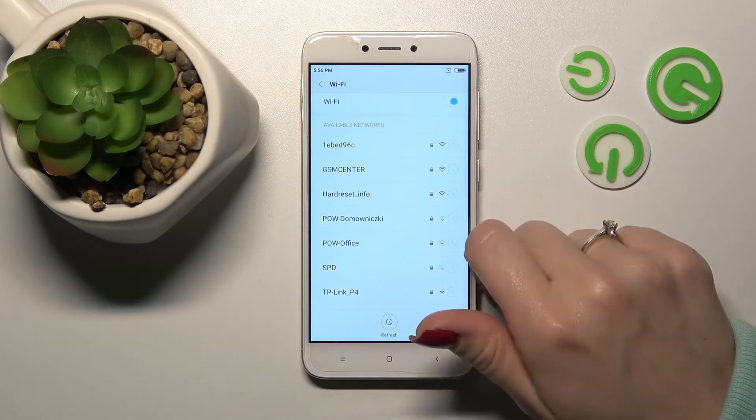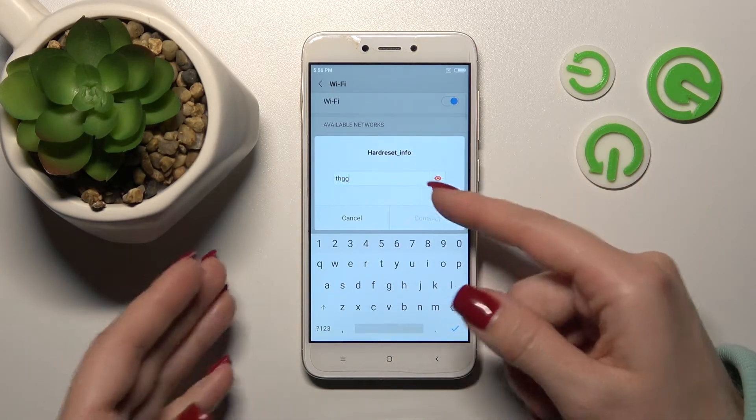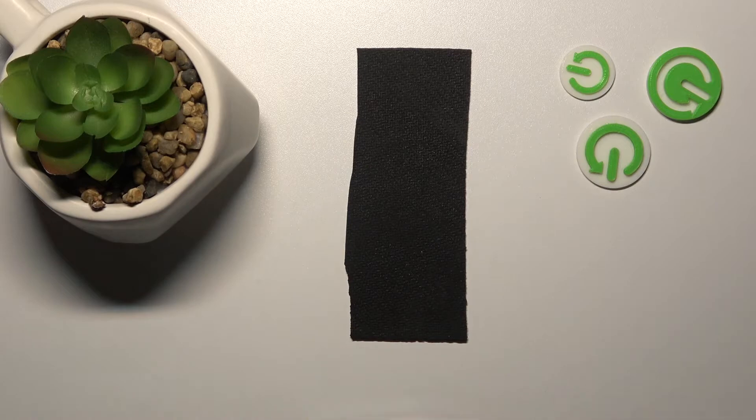For example, let's use this one. Here we should enter the password. If you want to see the password to avoid any mistakes, just click here on this icon. I'll enter the password off screen.